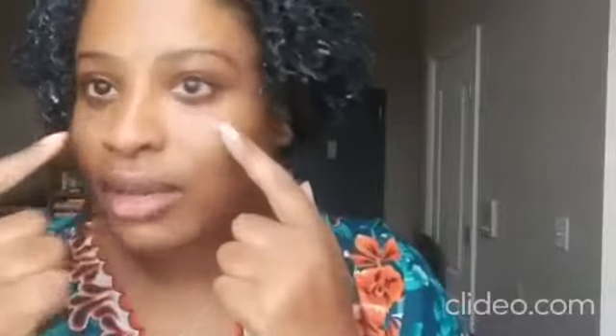I wanted to show you a completely bare face. This is me — these are the bags, or darkness rather. Here you can get a better idea of the lines. I'm completely moisturized and I'm going to prep my skin with a primer.